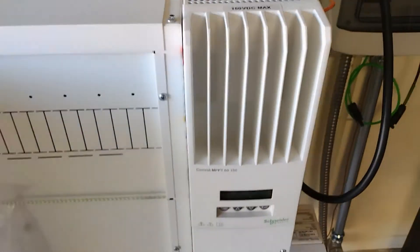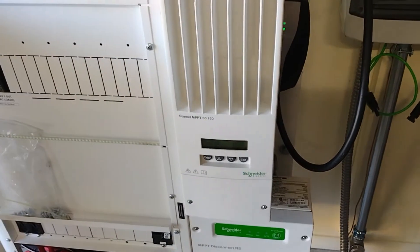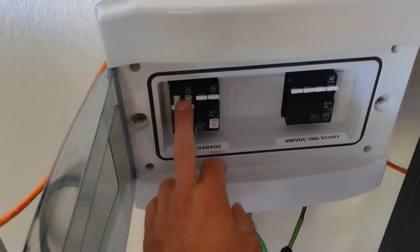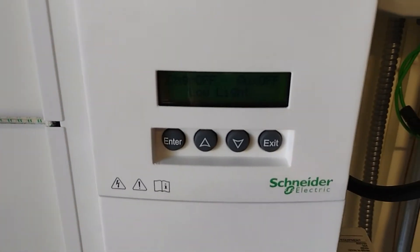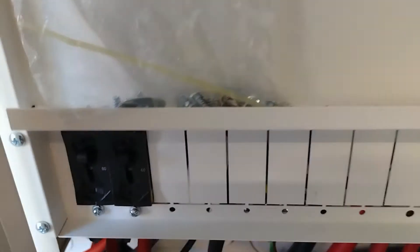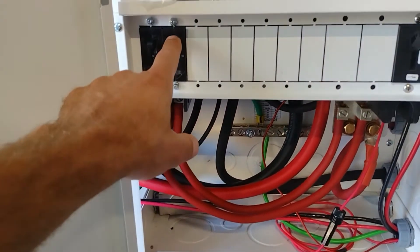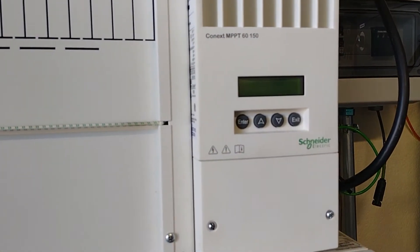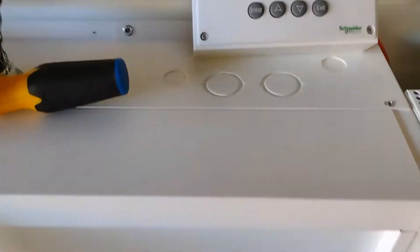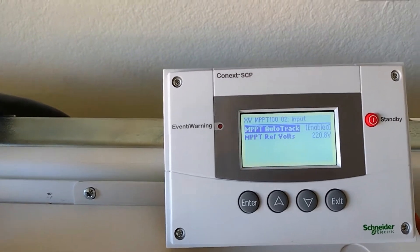One of the requests was to shut the 60 amp circuit off, so we'll shut both circuits off. This should now say low light. Now we can disconnect the power to the 60. This should turn the power off. So now the question is: does this track well with one of the charge controllers off? It's at 223 volts right now.